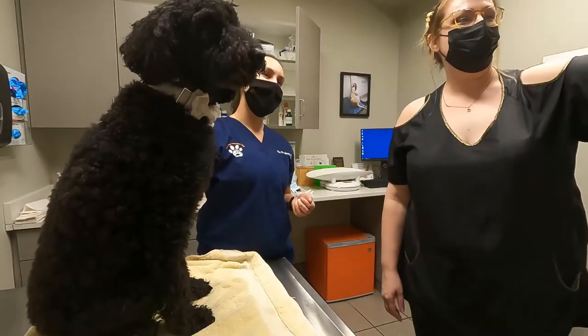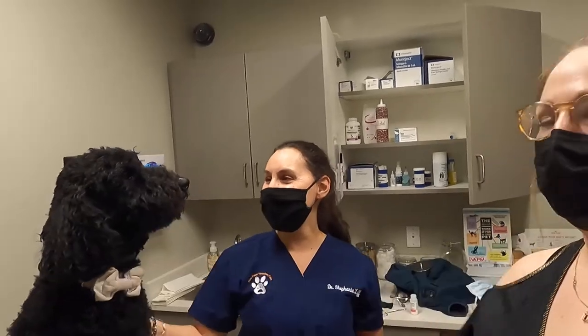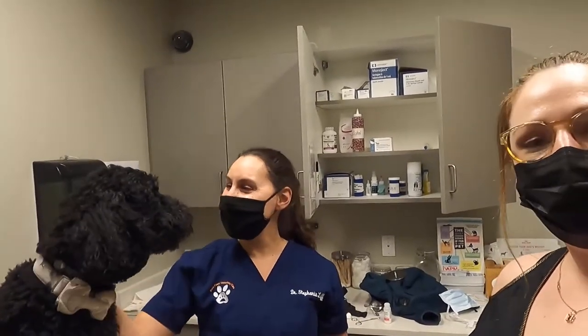I want to thank Dr. Stephanie Lift and Kyrie especially for clearing it up and showing us. Thank you guys for watching.